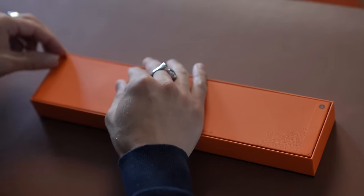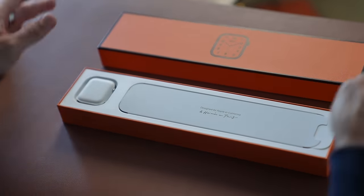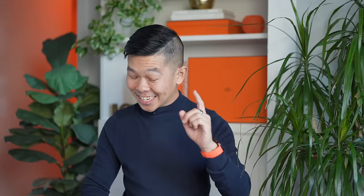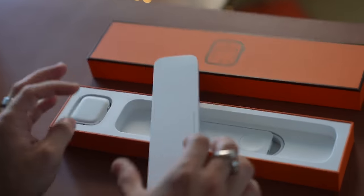Let's break the seal. Lift it up. It says designed by Apple in California and Hermès in Paris. This is extra bigger than usual — I wonder what's inside.